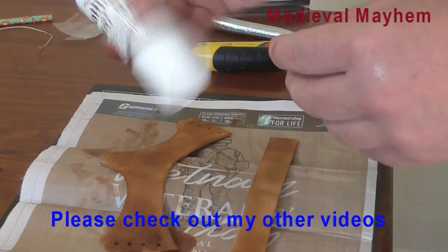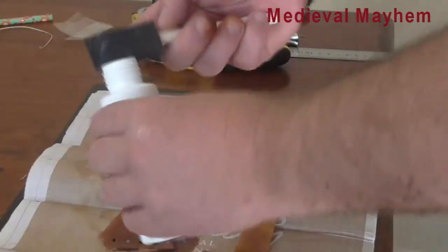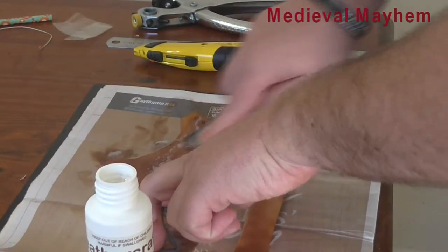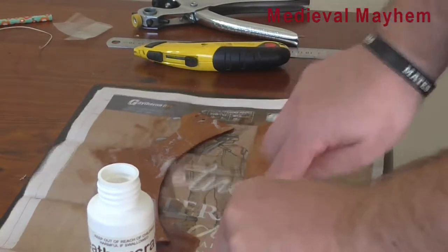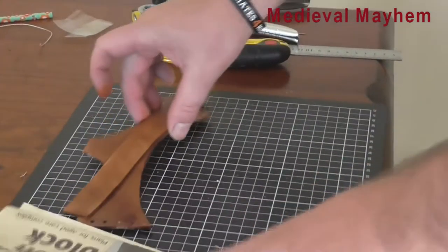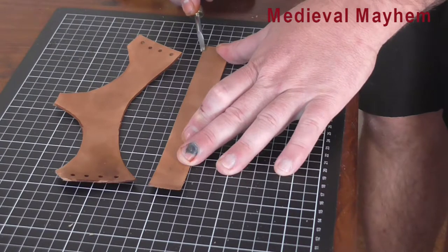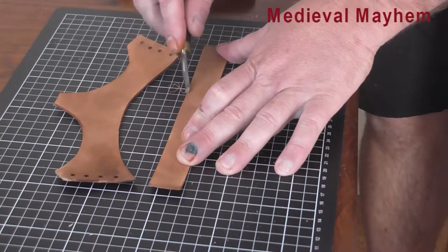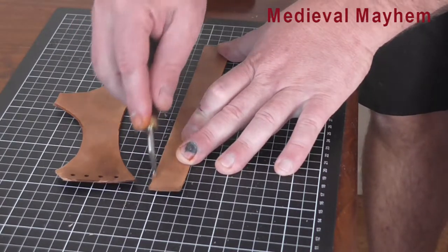Once the dye has dried, I'm just going to use a clear sealer and allow that to dry for a few minutes. I like to use the small beveled edge just to make sure I'm getting a good finish. You should really do this before you apply the other dye, but there we go.